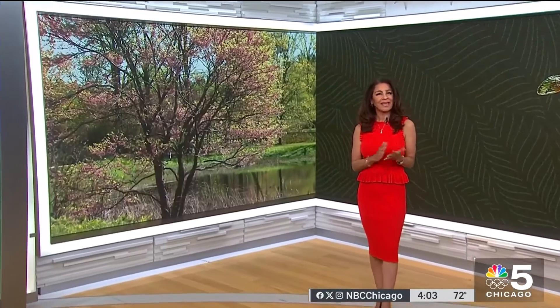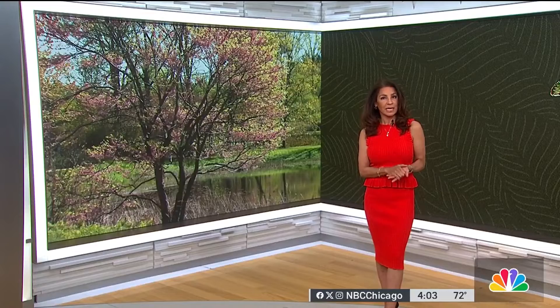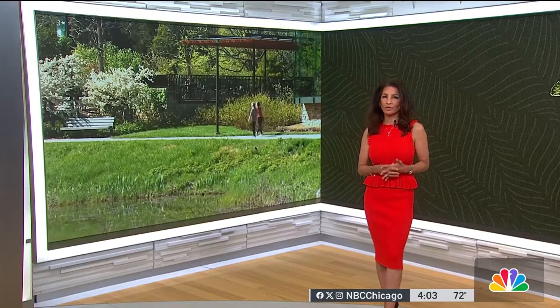You've likely heard that the cicadas are coming. After 17 years, we've been talking a lot about it. And while they're more of a nuisance really than anything, they can do damage to your trees. Today, the Morton Arboretum gave a tutorial of what we can do to save them. Here's Lexi Suter.